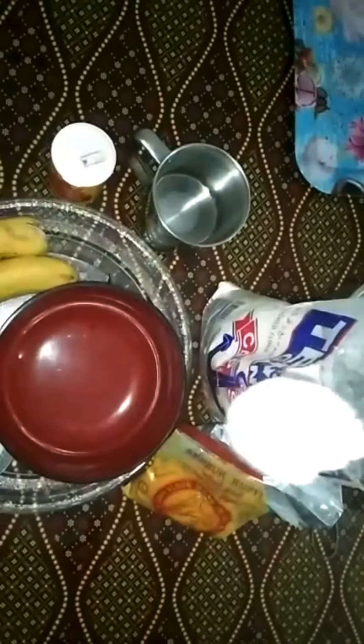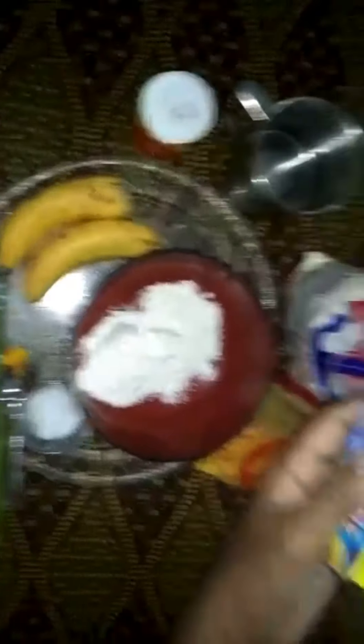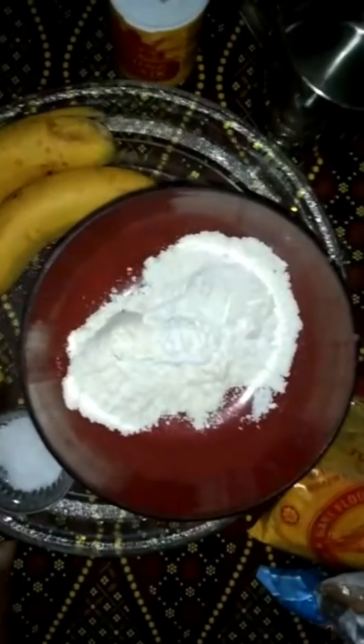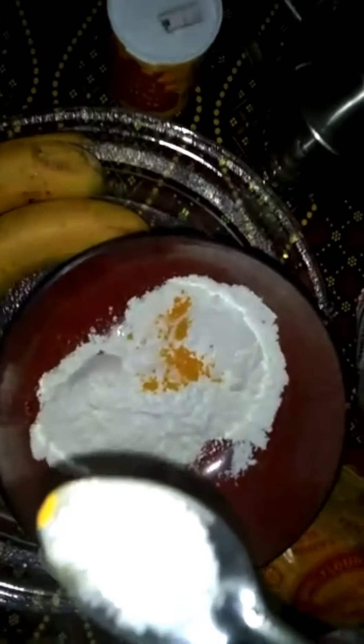We are going to add 2 spoons. Add 1 cup of salt and oil. Put 1 cup of salt and I will add a small spoon.